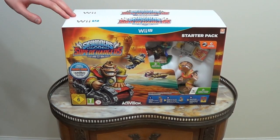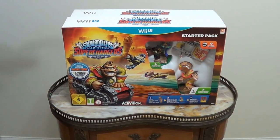Hi, see what ho, chaps and chaps, it's GameChap and Bert here! Yes indeed, fellows, and I dare say we have quite a special unboxing video for you here.